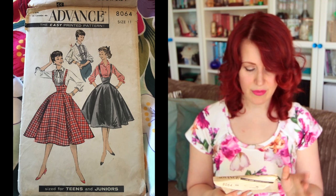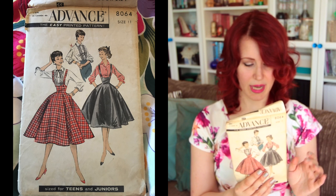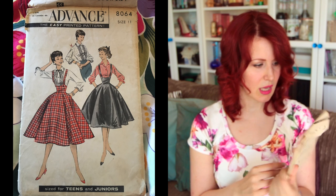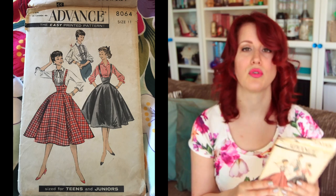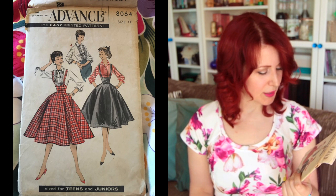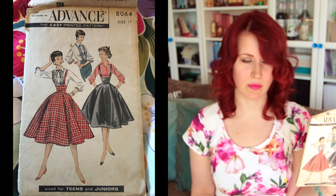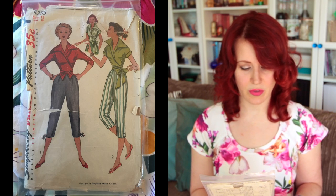Next is Advanced 8064, size 11 — a skirt and shirt combo where the skirt has suspenders, and it is awesome. Size 11 is a junior size for a 24.5-inch waist, so it's tiny — I used to have a 24-inch waist, I do not now. But I think it would fit my style really well, and it has pockets, so I might try to alter it and make it.